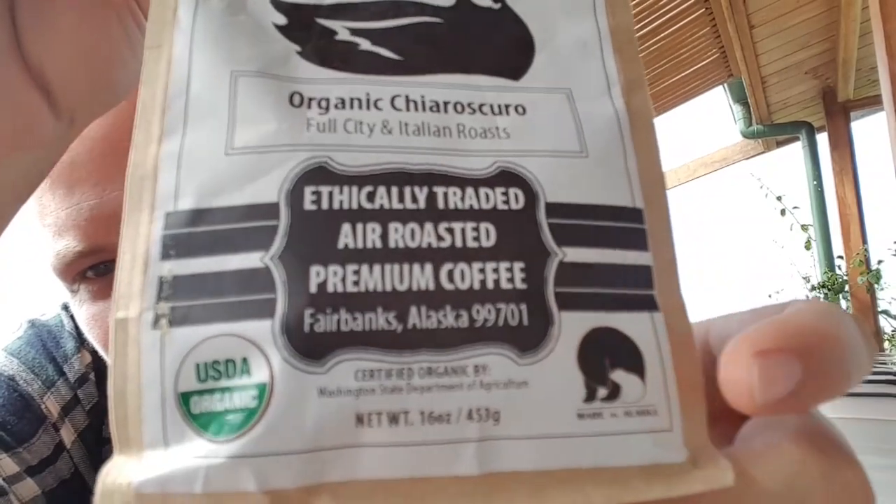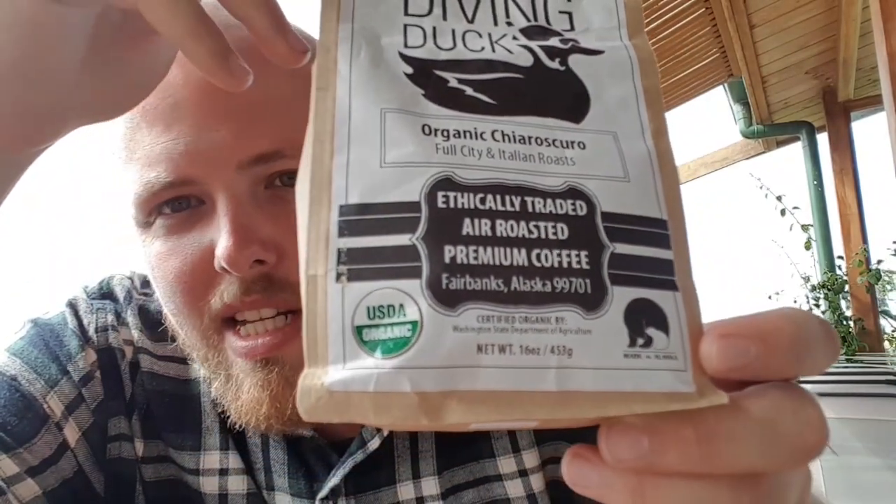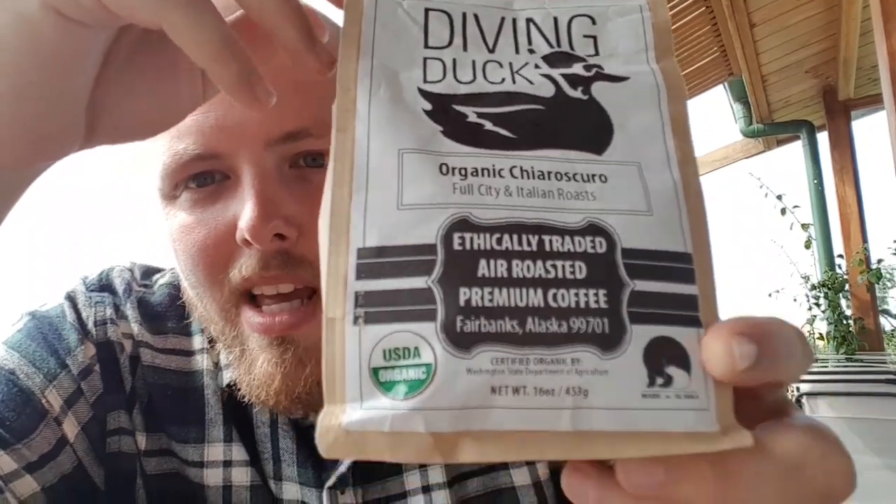I was just recently in Alaska — I chased my girlfriend over there and put a ring on her finger, so she's now my fiancée. While I was there, my future mother-in-law gave me some really nice coffee. It's actually put together in Fairbanks, Alaska, where my fiancée is from — these are the beans.